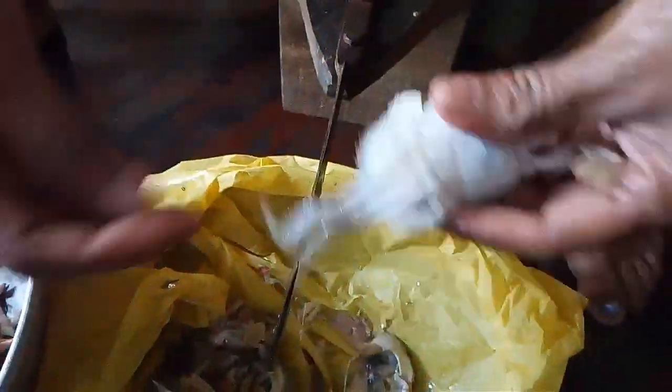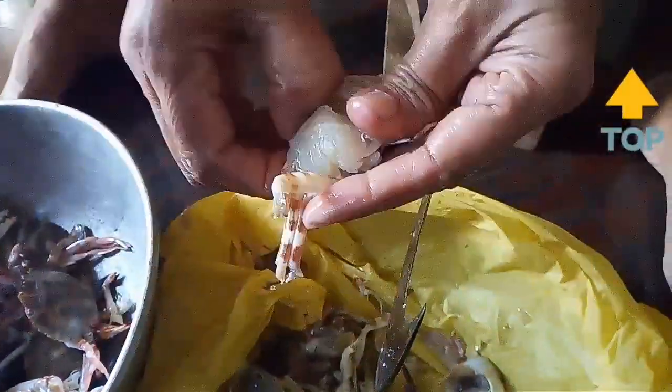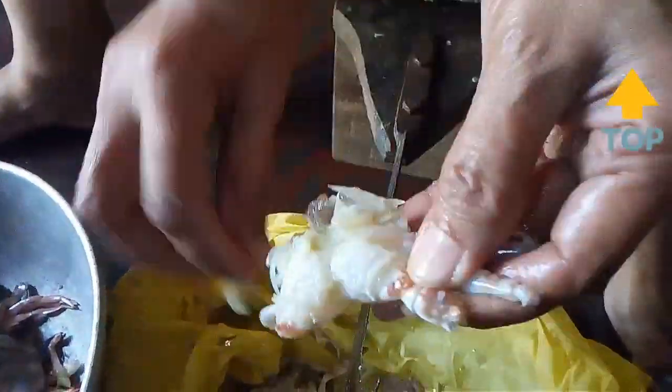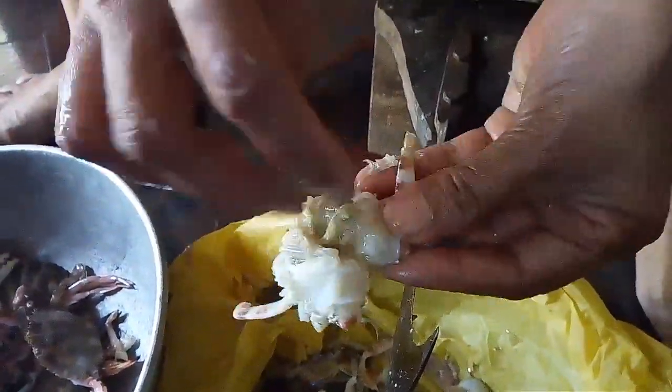First we need to clean the crab. I have made a detailed video on how to clean crabs — you can click the card above to watch it. Clean the crabs, wash thoroughly at least three to four times, and keep aside.